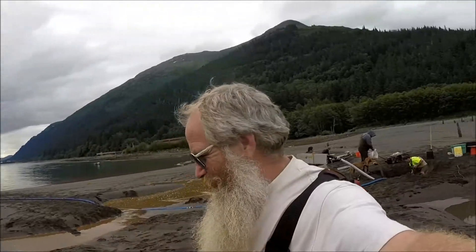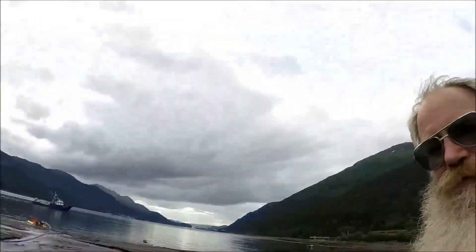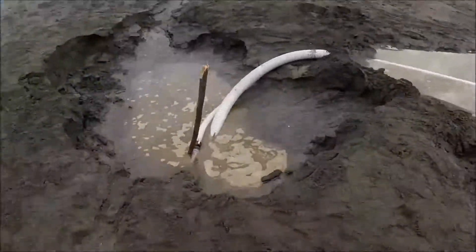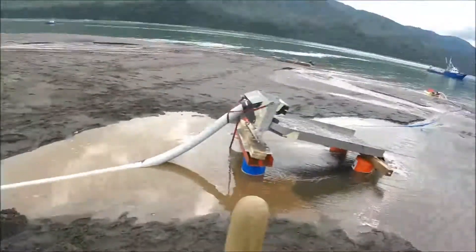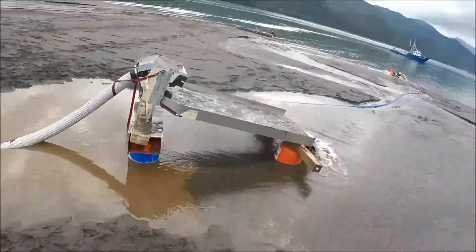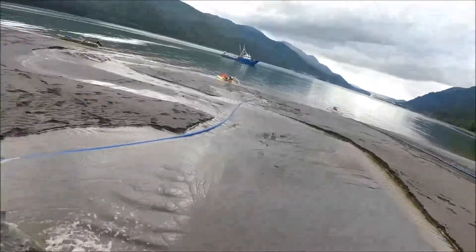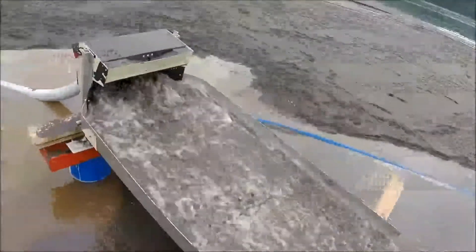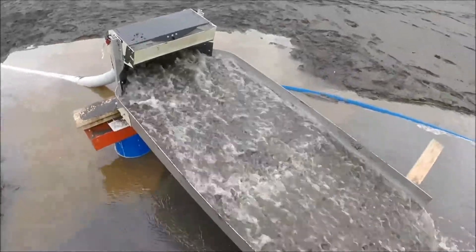Well hello everybody, Ray here. We're trying the new Hydra Force system at the four inch. My hose might be a little bit too long with it — choking down from three to two. I'm not getting near the violent waters I was. This is set at eleven degrees, or ten degrees right now.